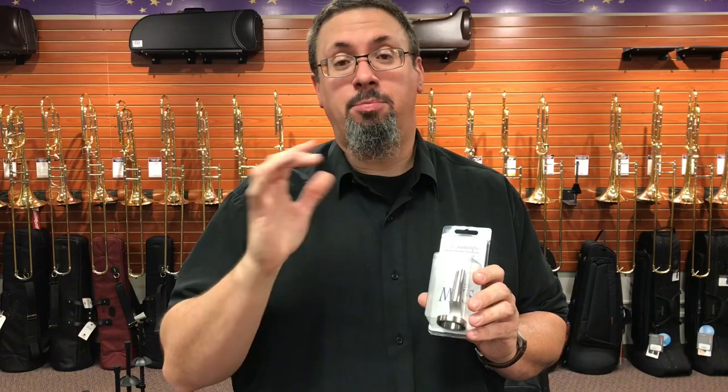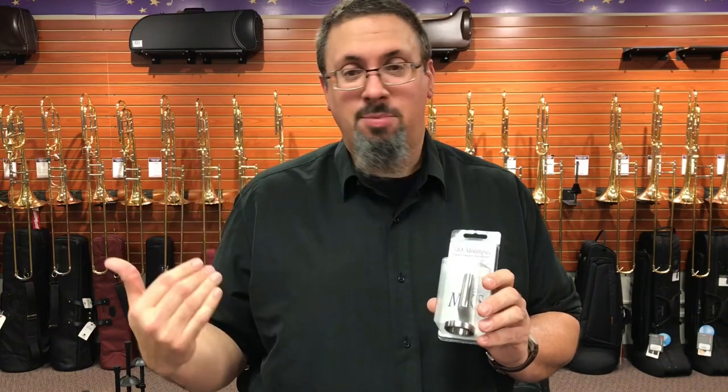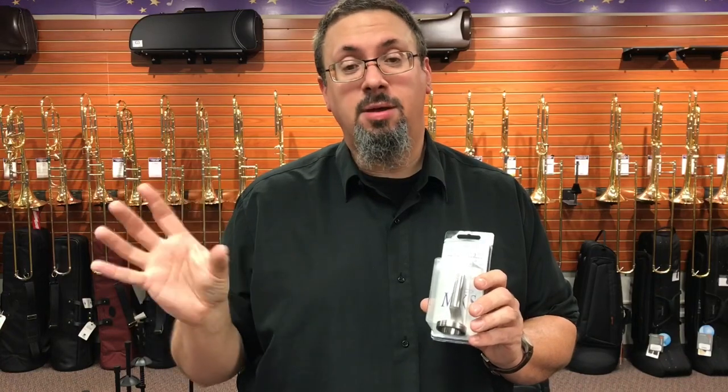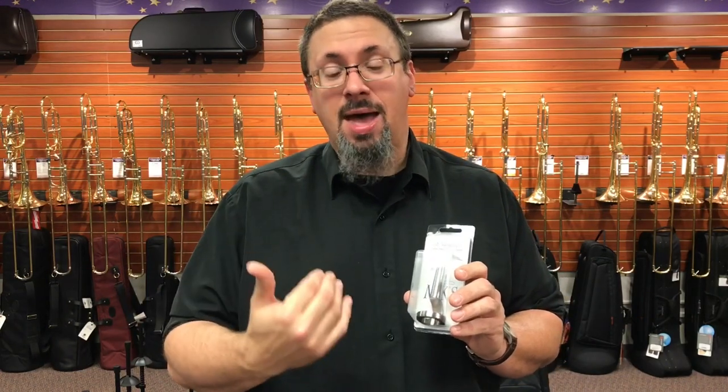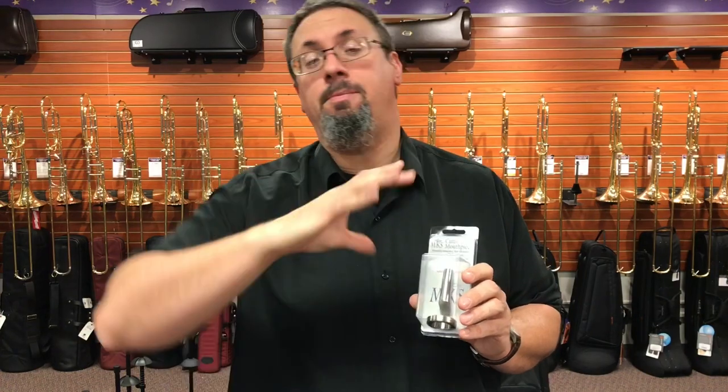For a lot of educators, pedagogues, teachers, performers, and players, mouthpiece buzzing is an essential part of the practice routine. We could talk about all of the reasons why these performers and teachers feel that this is important, but for a lot of us we believe that that is so. And there are any number of different practice aids on the market designed to help with that mouthpiece buzzing process.